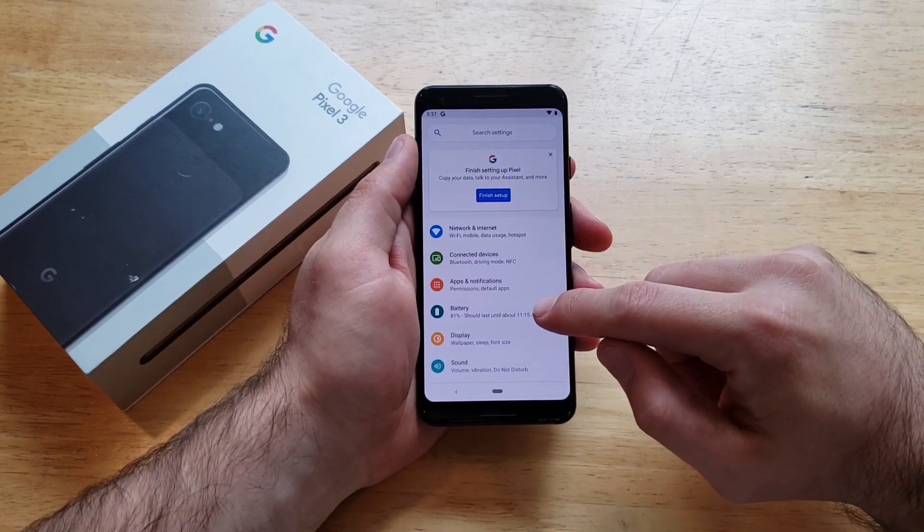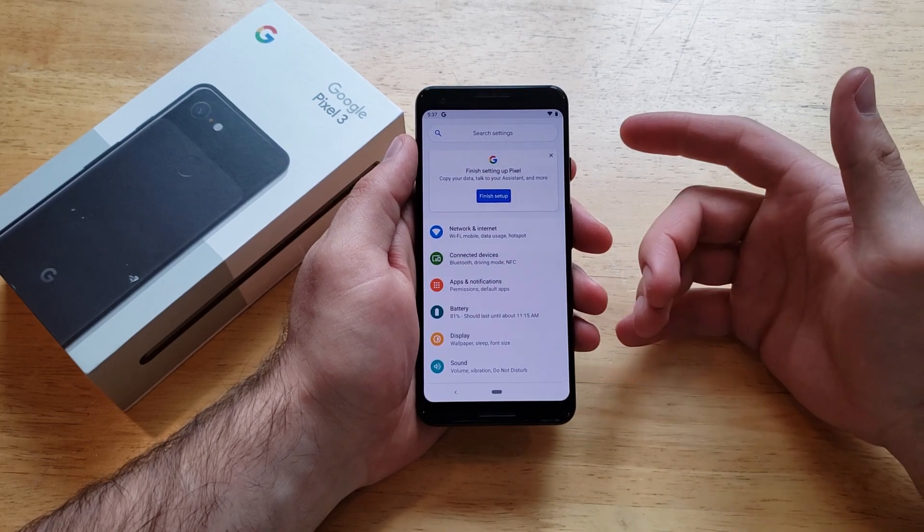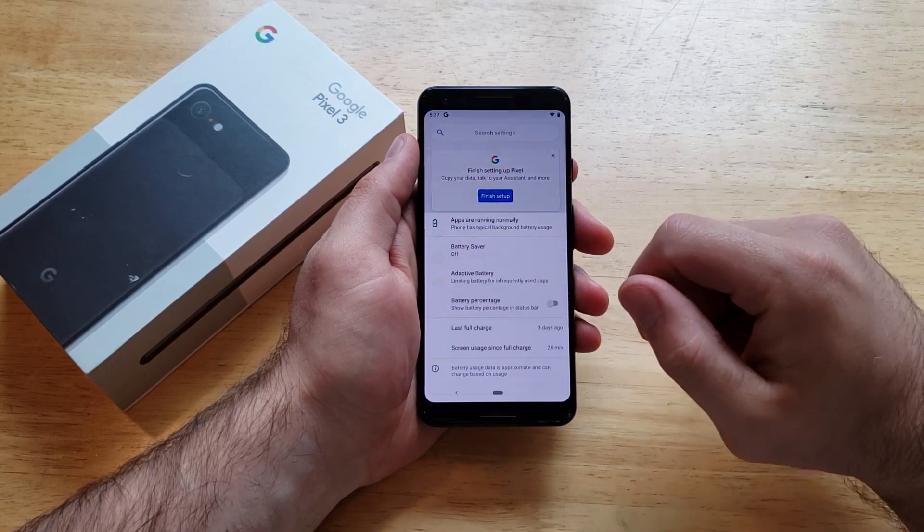Once you have that selected, we're going to want to go into Battery right here. It tells us it's 81 percent. But if you don't want to come in here every single time to check it, go ahead and select that.